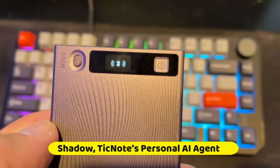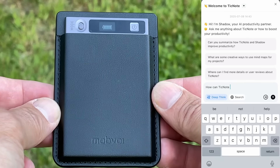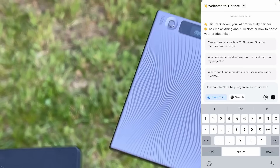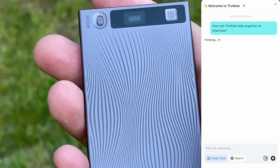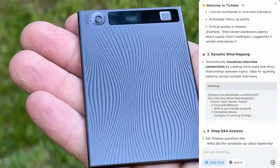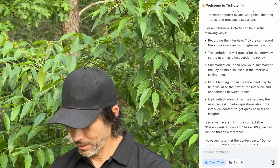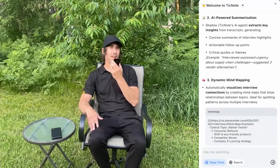Now let me tell you a little bit about Shadow, the built-in AI agent that sets TickNote apart from a simple voice recorder and transcriber, and turns it into a powerful thinking and organizational tool. You can use Shadow to engage in AI-powered deep thinking and deep research within the context of your files and projects. It can give smart insights, connect the dots and deliver aha moments, or help come up with novel solutions to problems you might not have thought of. I can see this being super helpful in my script writing when I get stuck creatively or on format and logical structure.